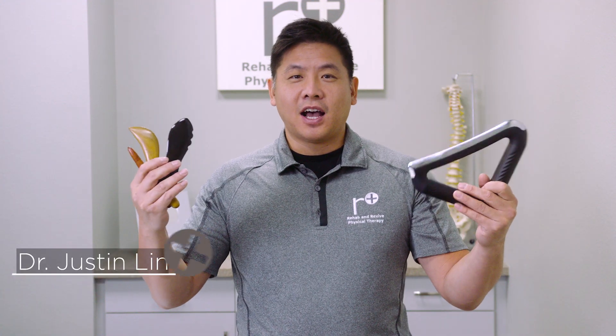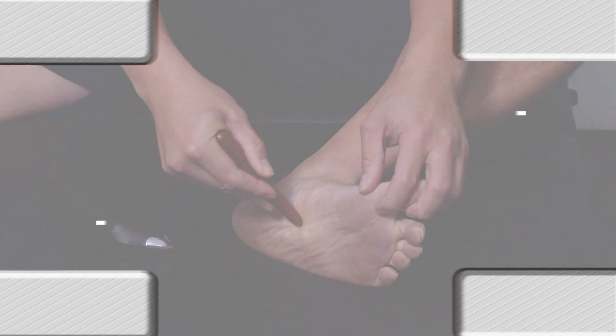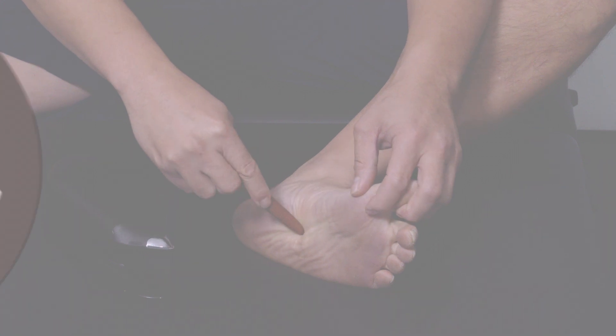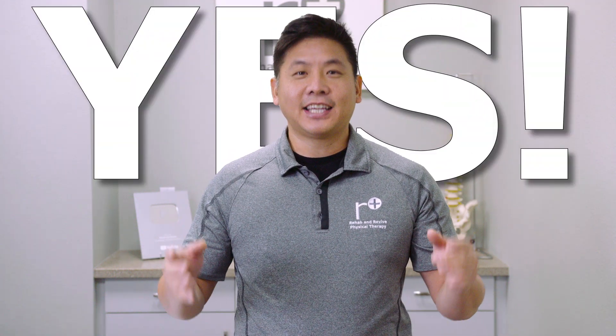Ever wonder how to use these scraping tools and why they work? I'll show you the safe and most effective way. To answer our clickbait title: is scraping or self-myofascial work beneficial? The answer is yes, and here's why.